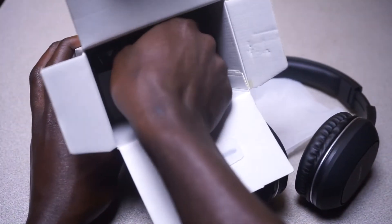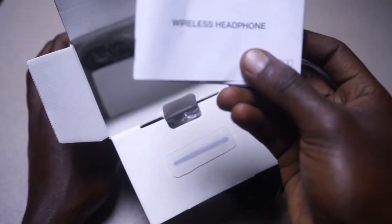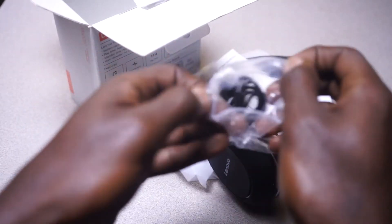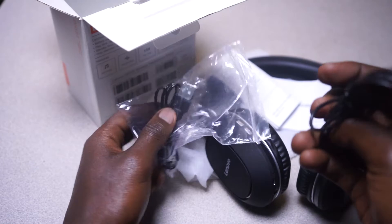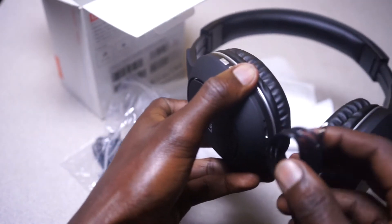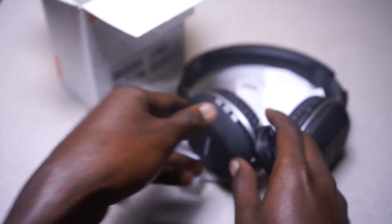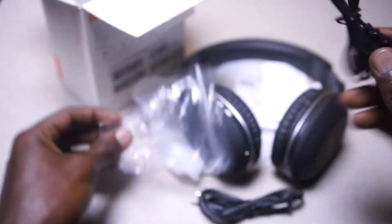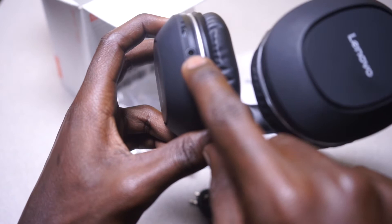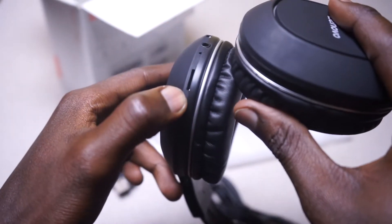Checking in the box, the other thing we find is a manual. Inside here we also find a small cable — this is the cable you connect here if you don't want to use these wirelessly. You can connect it to your camera or computer. The other cable is the charging cable. So those are the main components: a small audio cable to connect to your computer, and a charging cable.